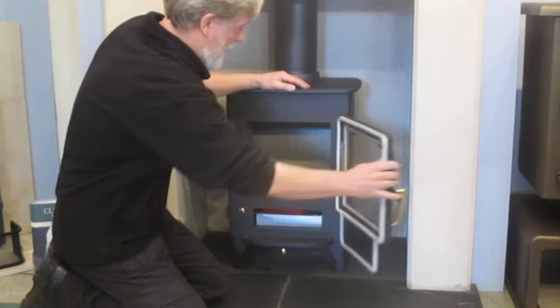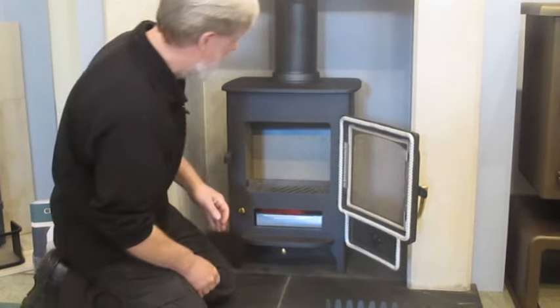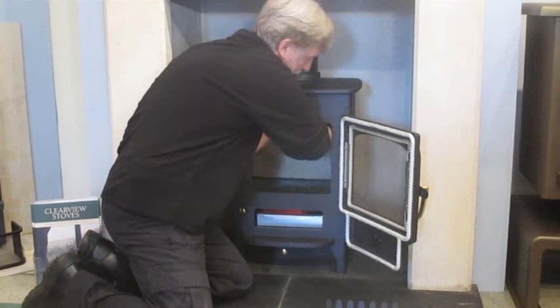Open the door and remove the fuel retainer. Put it to one side, then lift out the baffle plate and remove the back brick.